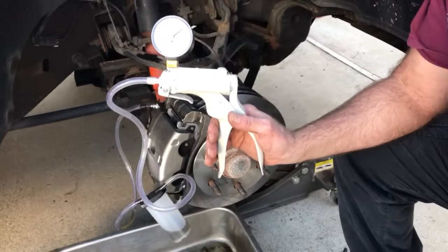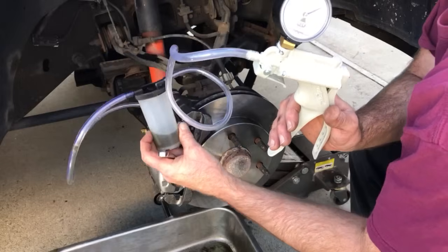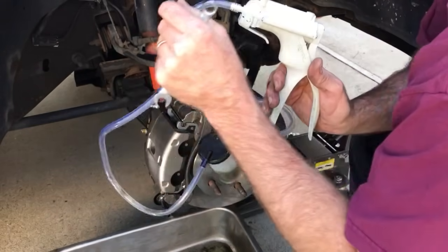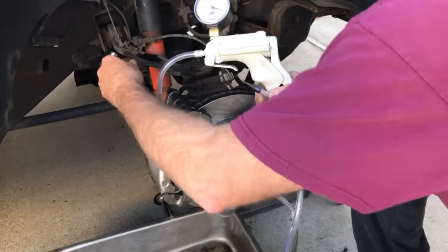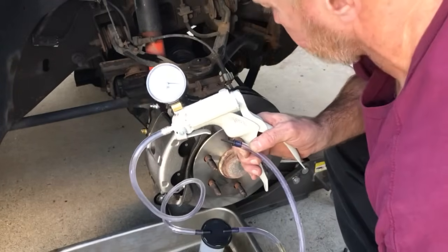And that's it. Might do it one more time — pulled that much fluid in. It's a very small fitting but it tends not to leak. And that's how you do it: one-person vacuum pump brake bleeding.